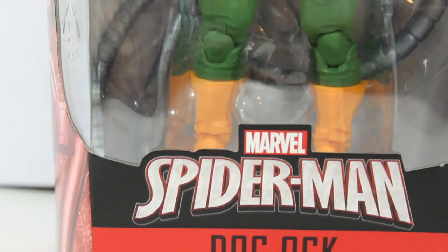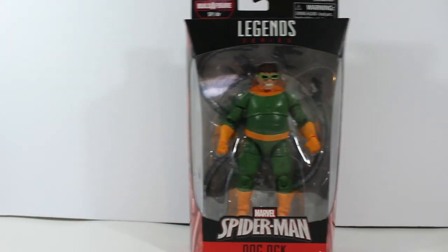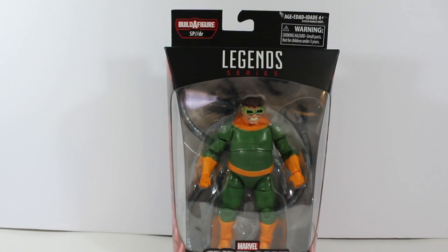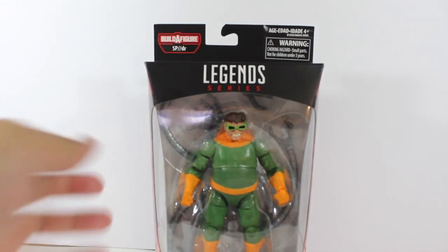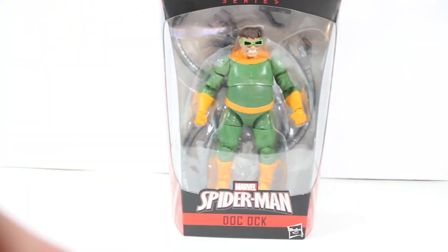This action figure is amazing, I've been waiting to get it. I finally found it at my local GameStop — well, not local exactly, I had to drive about two hours. It was the last one. A lot of people are getting this figure; it's a hot toy because we are finally getting a Doctor Octopus. He has a classic outfit, a classic look. The side of the box has a pretty cool picture of Doctor Octopus.